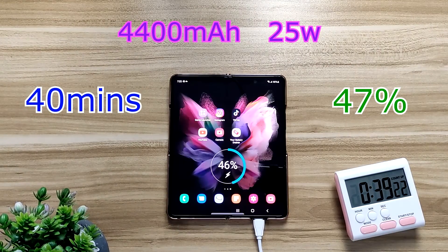Moving on to 40 minutes, it's at 47 percent — almost about half with just 40 minutes of charging time.